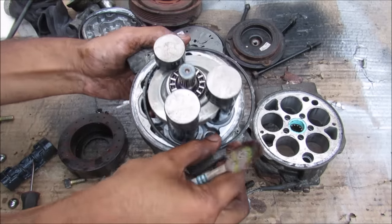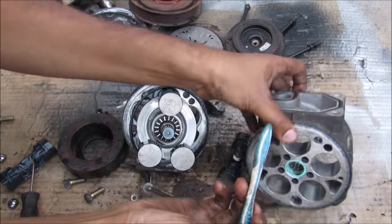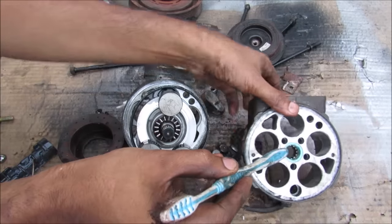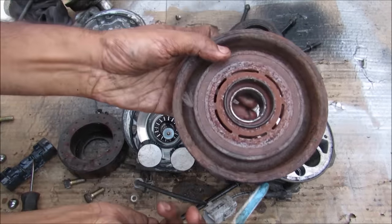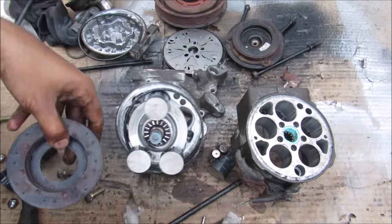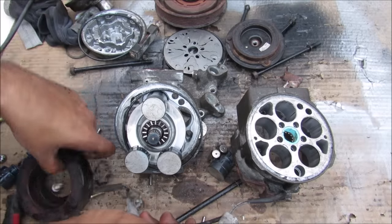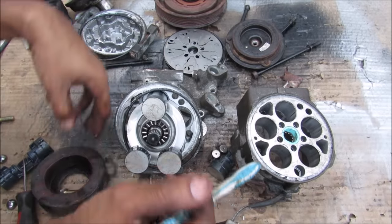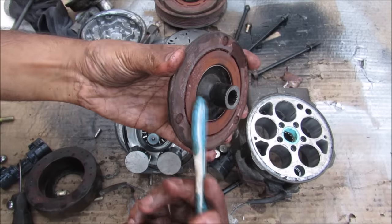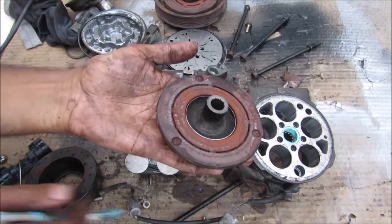Some of the main failure points on your AC compressor include all these O-rings and gaskets that you see here, which could cause a leak. You've got your bearings on the inside here, as well as the bearing on the free spinning pulley that could go bad and cause it to wobble. You have your electromagnetic clutch here that could burn out, which is fairly common, and also the relay that controls it also burns out. And then finally you have the clutch itself which could wear out and lose its gap, which will not allow it to properly engage with the free spinning pulley.